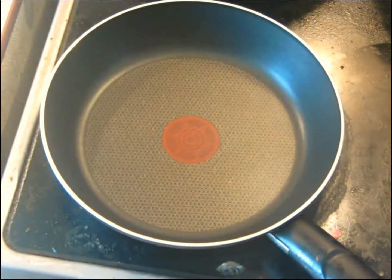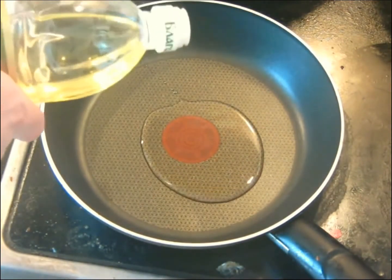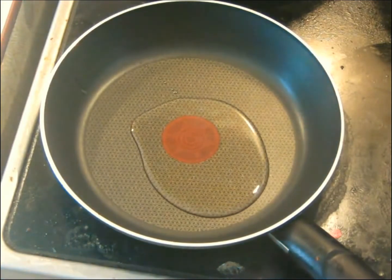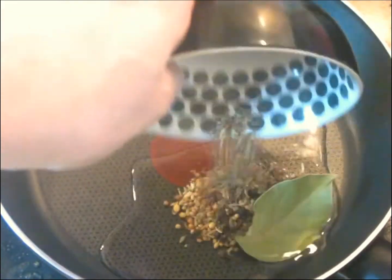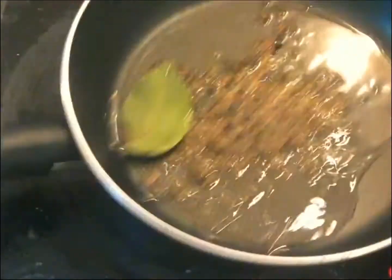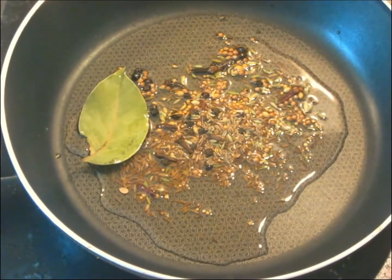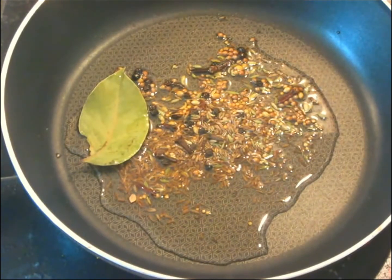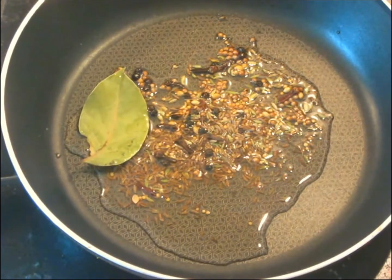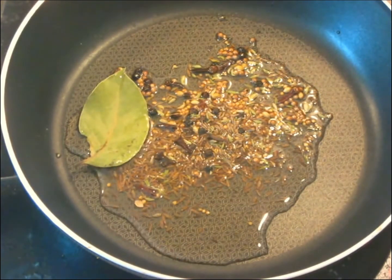In a small skillet, we're going to heat up about two tablespoons of oil and fry these whole spices. Once the oil begins to get warm — it doesn't have to be real hot — we're going to add the spices and the bay leaf. One of the interesting things about this recipe is that the very same spices are used two different ways. You first cook these in hot oil to make the marinade, and then later you're going to put together the same spice mixture again, only you're going to toast it first, grind it, and cook that into the korma.